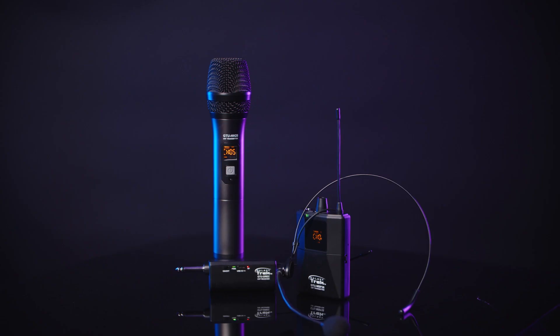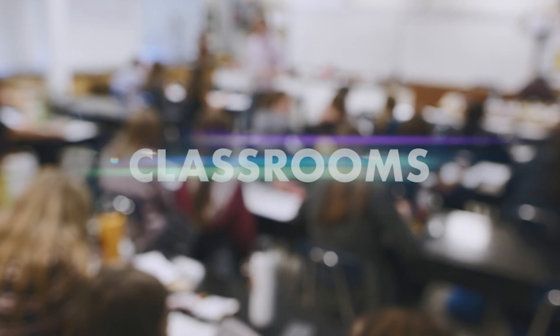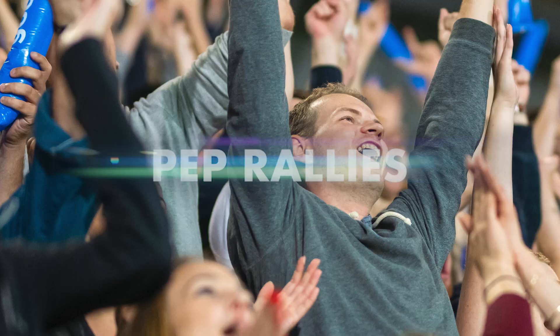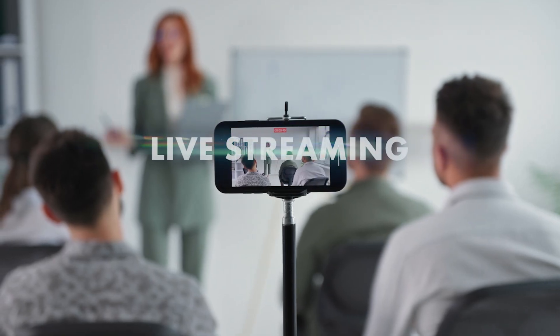Hands down, it's one of the most versatile mics on the market. If you need a mic for live performance, classroom presentations, pep rallies, auctions, receptions and events, or live streaming, the GTU can deliver what you need — indoors or out. And you don't have to be a master sound tech to use it either.